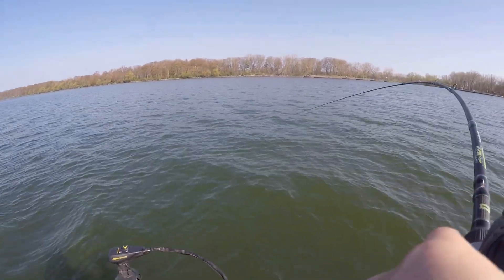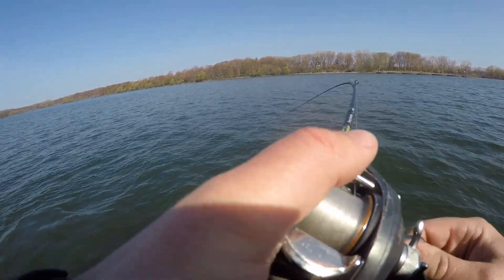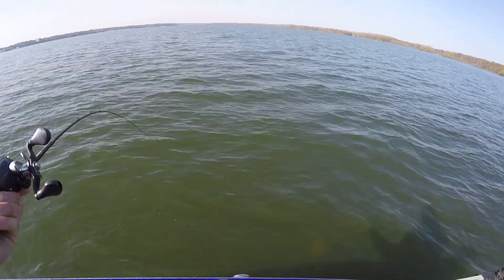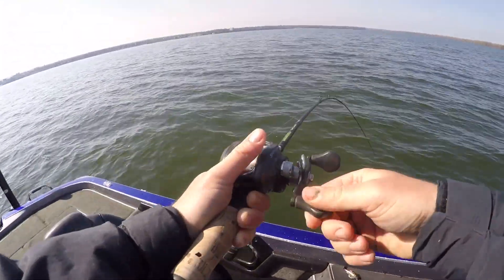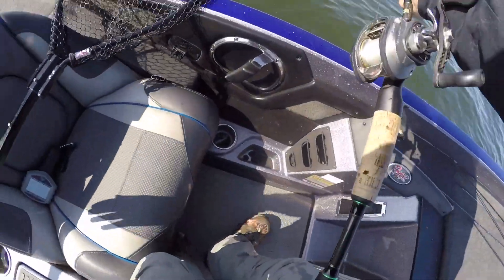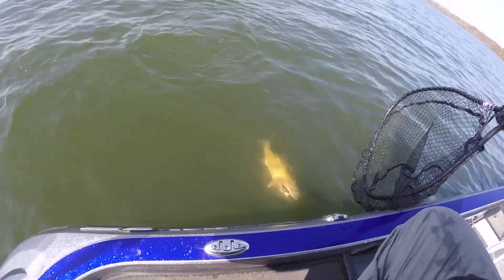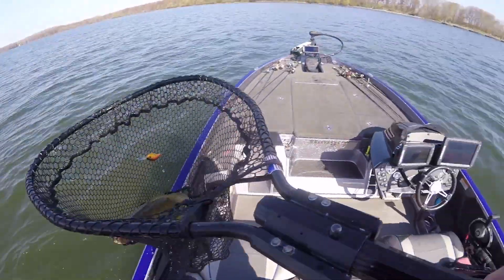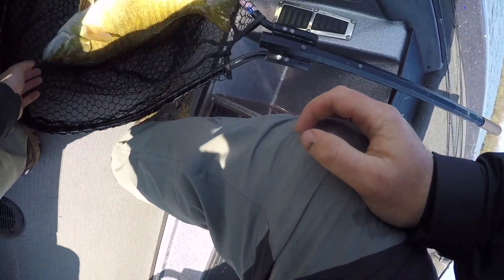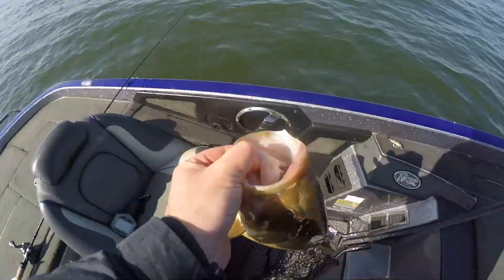There's another one. That can't be a fish... oh, it's a fish! It's a big one! Now that is the kind of fish that you will catch fishing a crankbait for these smallmouth on these drops and points. They're getting set up here to spawn, and all they want to do is eat, so they're biting.